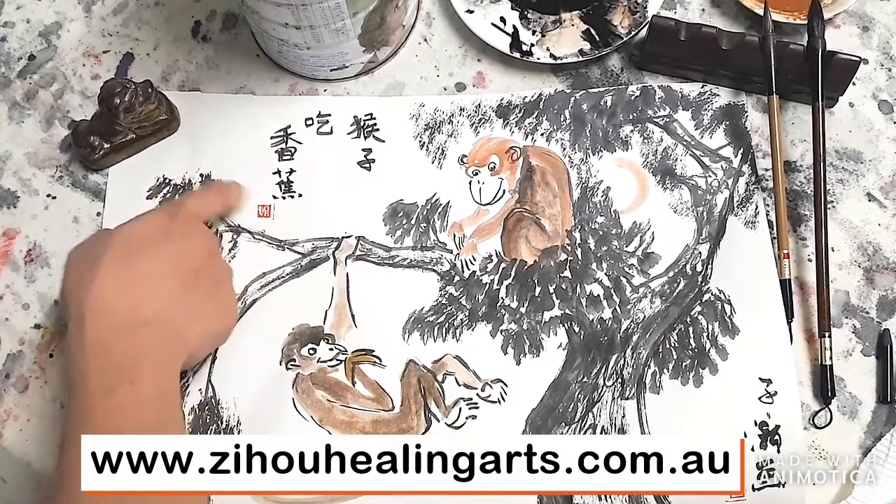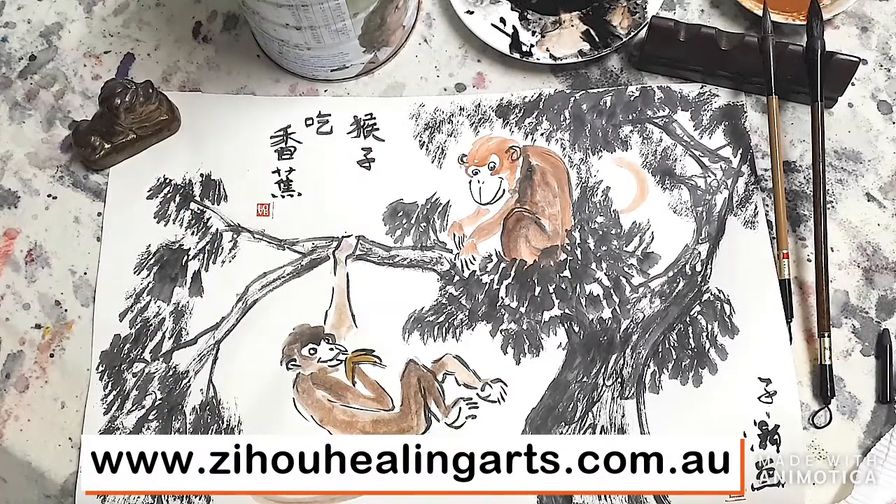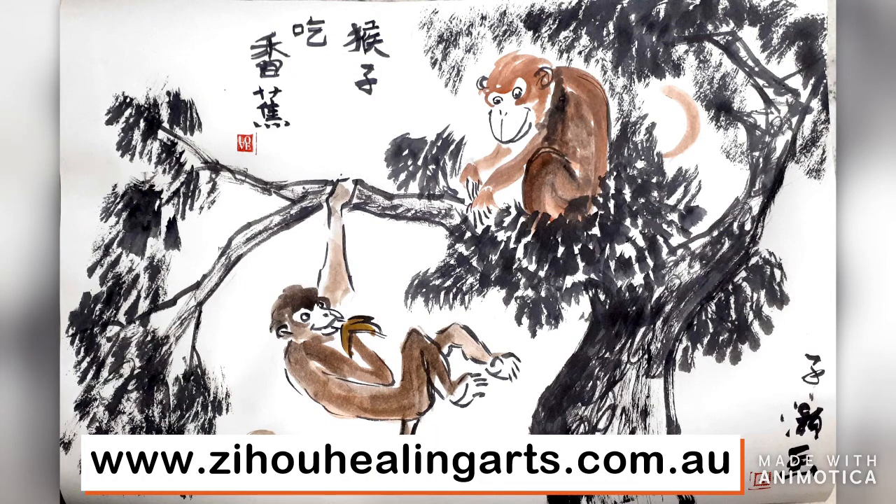猴子吃香蕉. I'll let everyone correct me if I'm saying it wrong on the day of class. Thank you everyone - this is the monkey painting. Let's open it up and see.